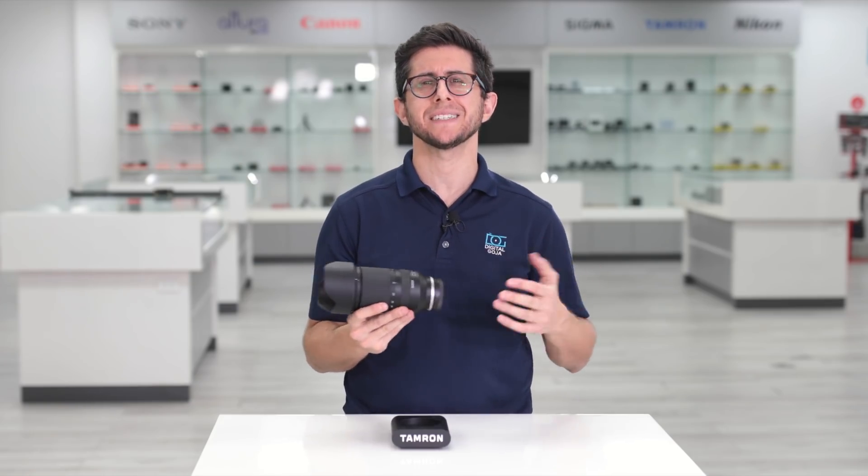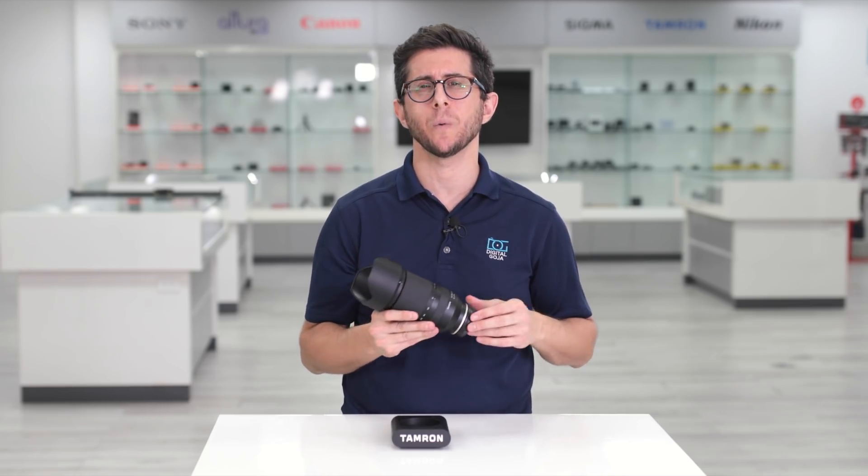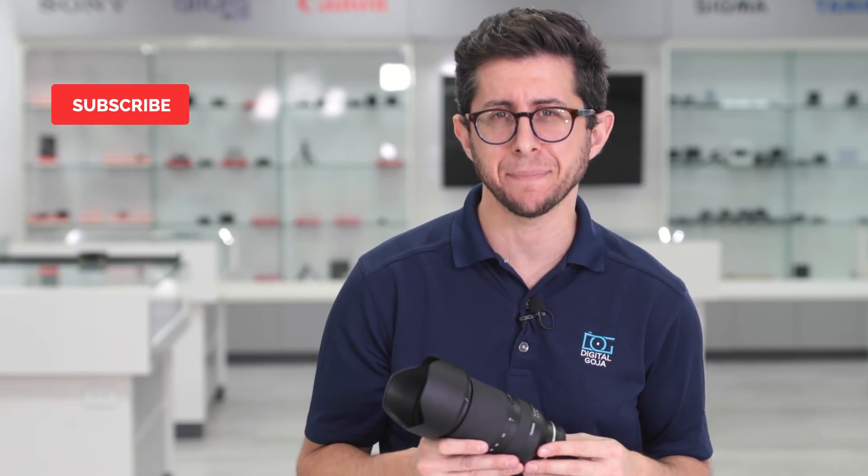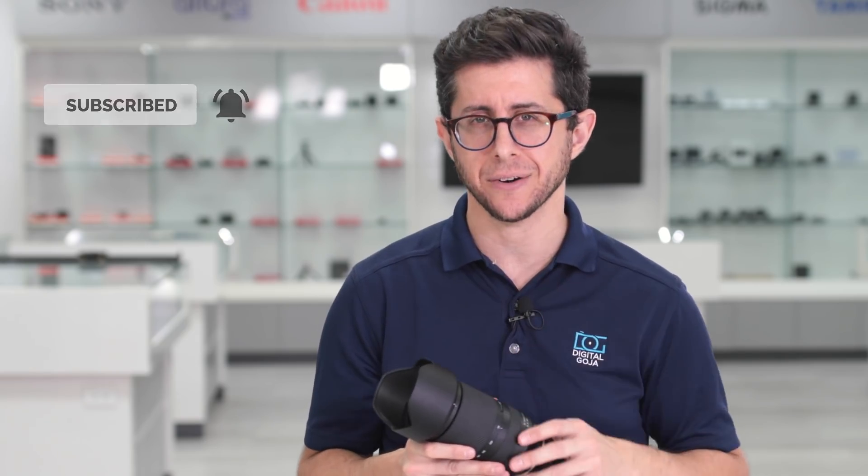But before we begin, shout out to Tamron for hooking us up with the 70-180mm and for supporting this video. And if you liked this video, make sure to smash that like button below, subscribe to our channel, and tap the bell icon to get notified about our latest videos.